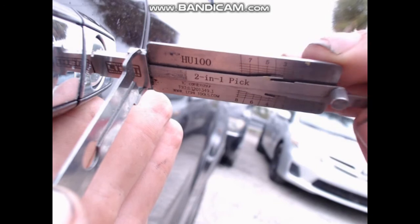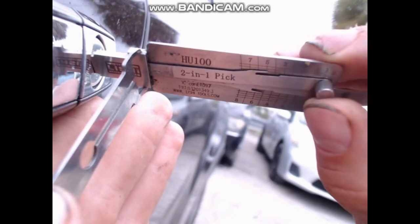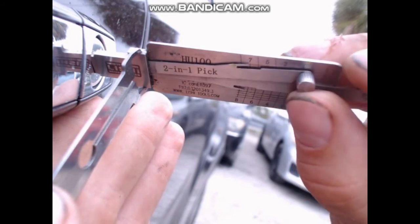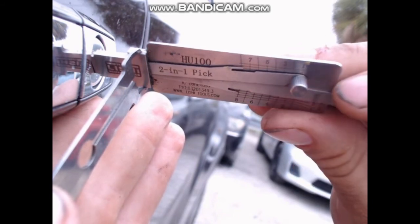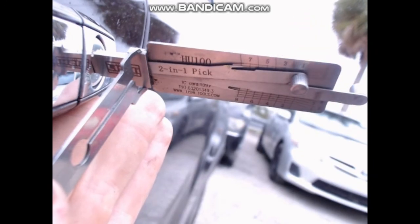These aren't too bad to pick. You can over-pick them if you use too much pressure, which is why I tend to use very, very light pressure like how I showed.